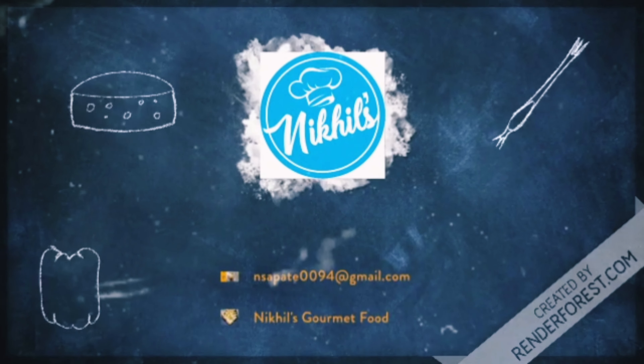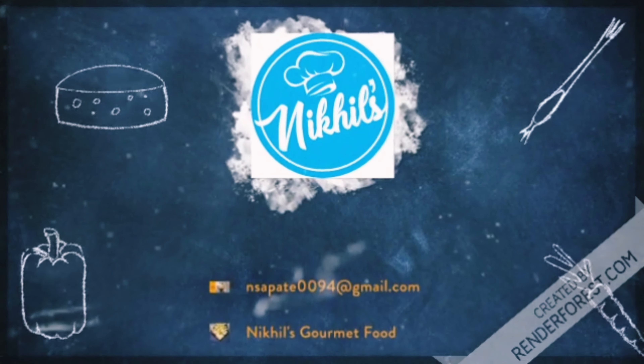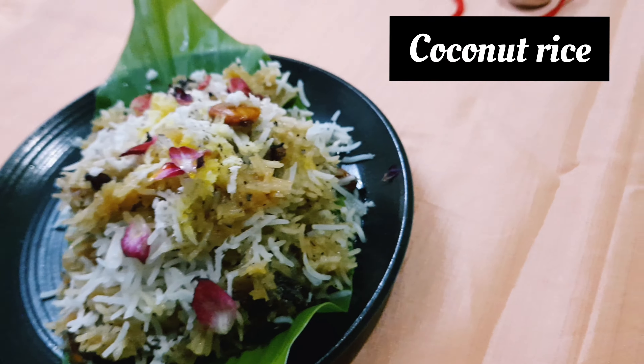Hello all the lovely people. Welcome back to Nikhil's Gourmet Food. Today is Naradi Purnima and Raksha Bandhan, so on this auspicious day I am going to share with you how to make a perfect Naradi Bhat or coconut rice. Please do watch the full video for the perfect rice and plating ideas.